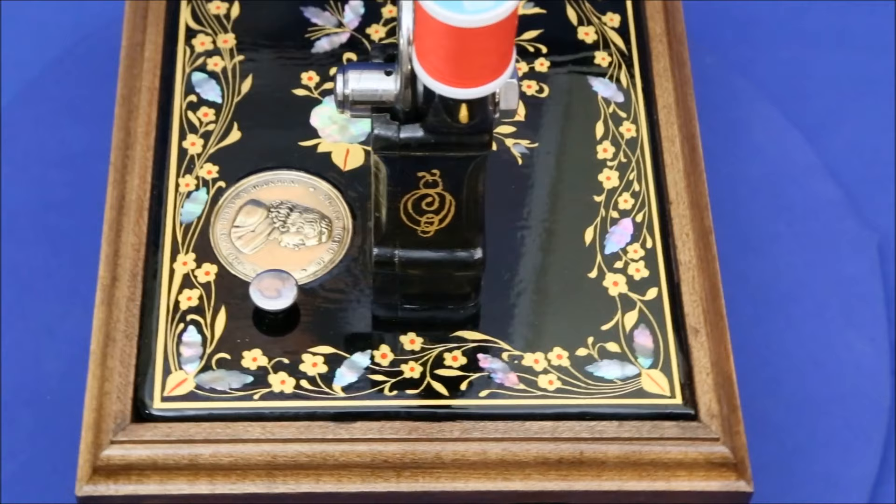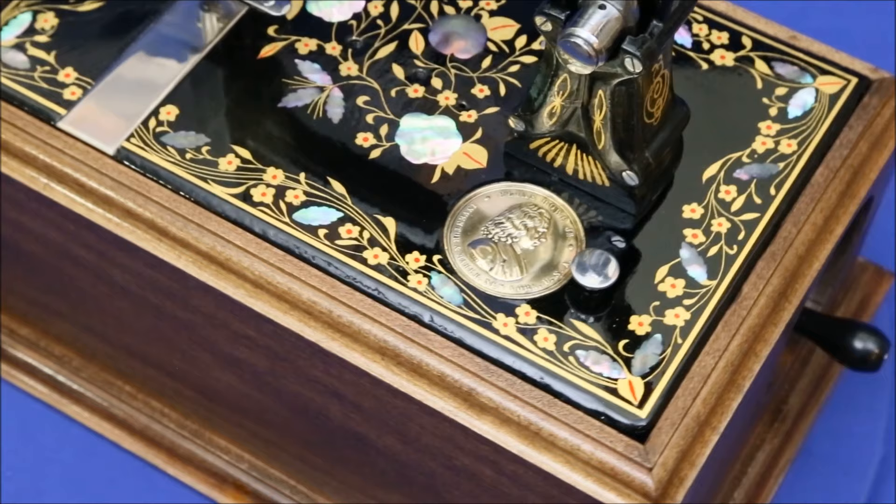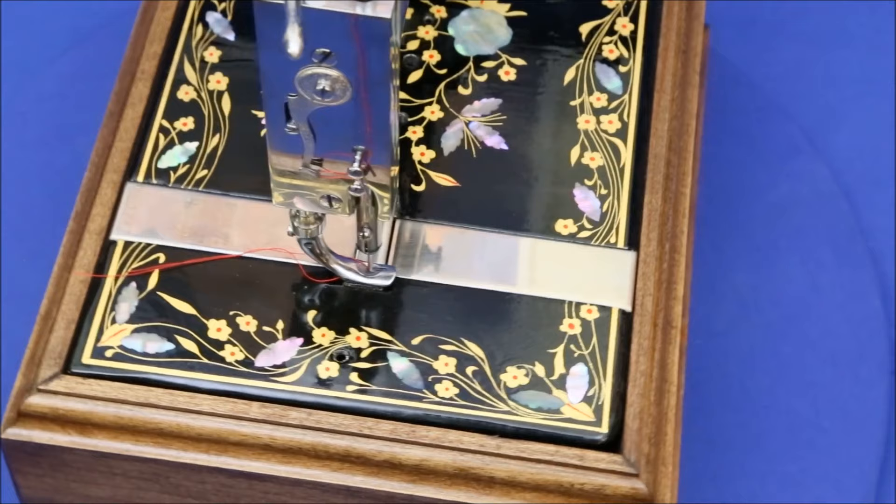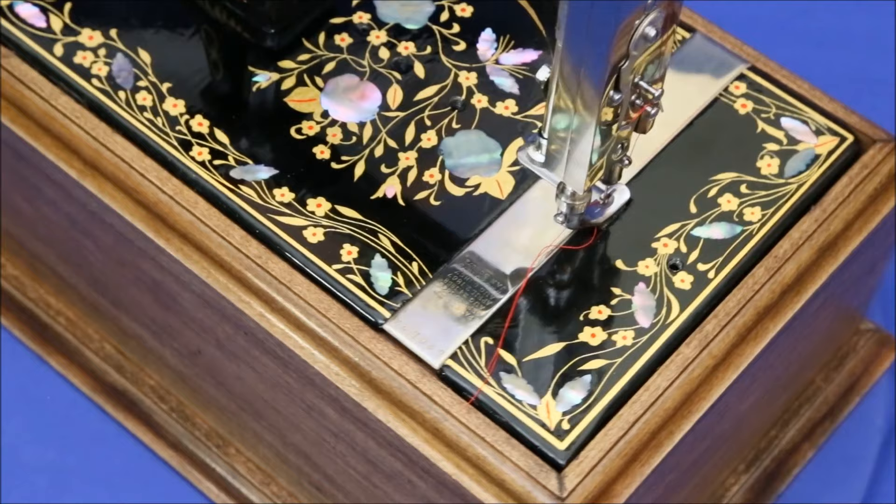Finally, the artwork was recreated from pictures obtained online to be as historically accurate as possible. These aren't decals, but 24 karat gold leaf applied directly to the machine by hand. After adding enamel embellishments, the entire machine was given a protective coat of shellac, just as it would have been almost 150 years ago.